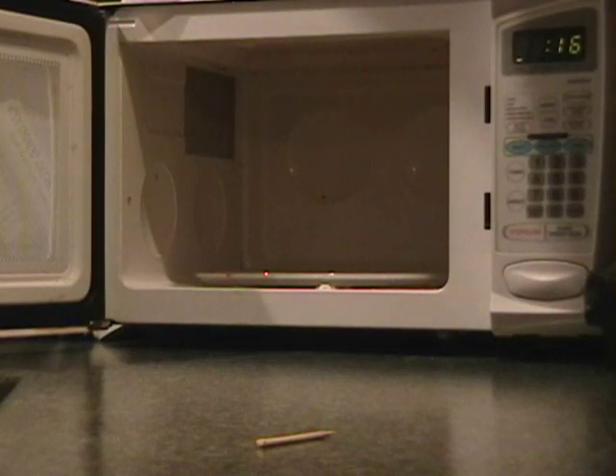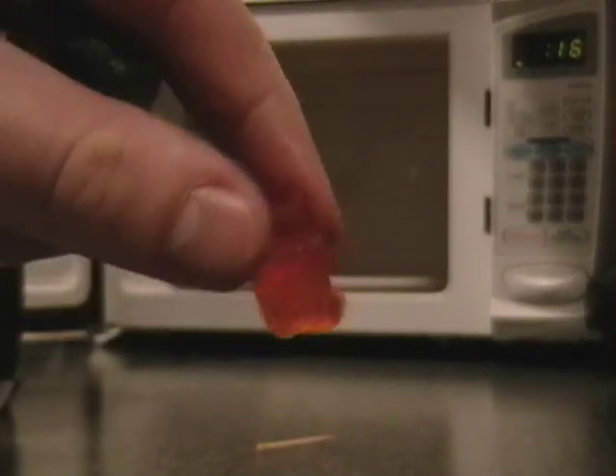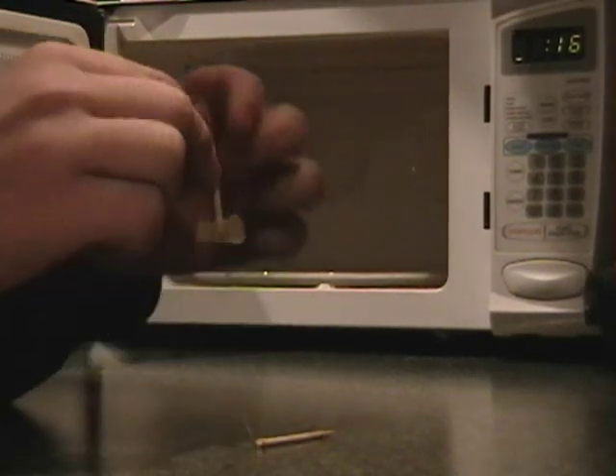We are going to light this piece of wood stick on fire and put it in the microwave. We'll see what happens. It's perfectly lined up at the door. That's good.